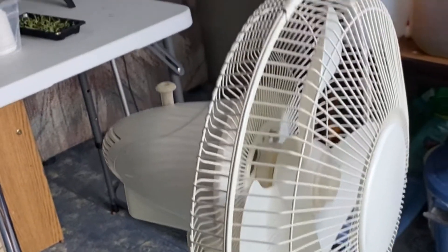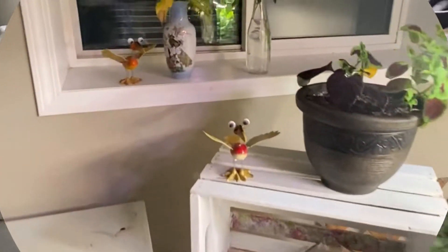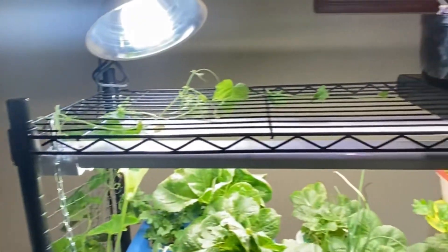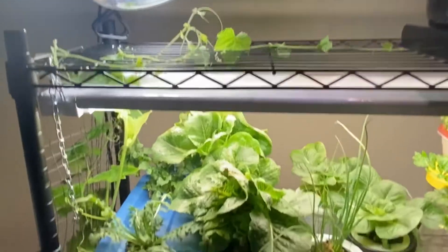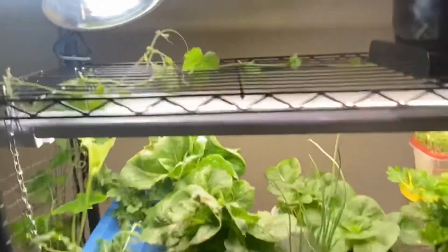I also have my fan set up plugged into a timer as well, so it turns on and off periodically throughout the day. I don't know if you see what I see here, but I see more room for plants now — I've got some space up here and a whole bottom shelf here now if I get a couple more lights.